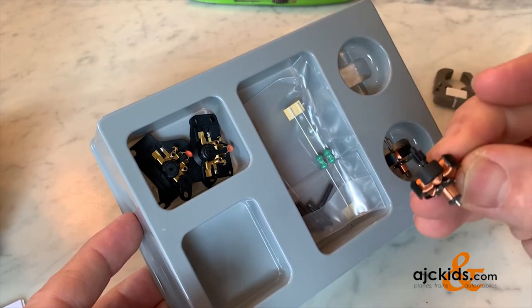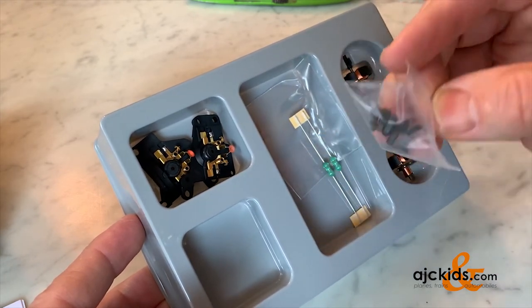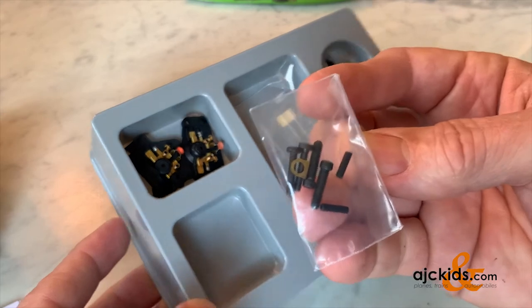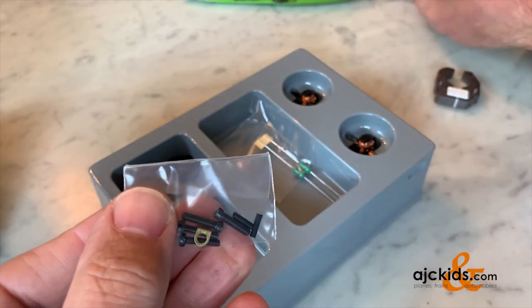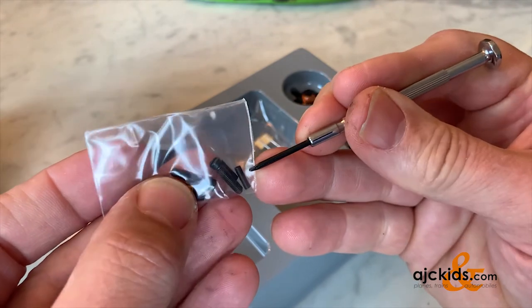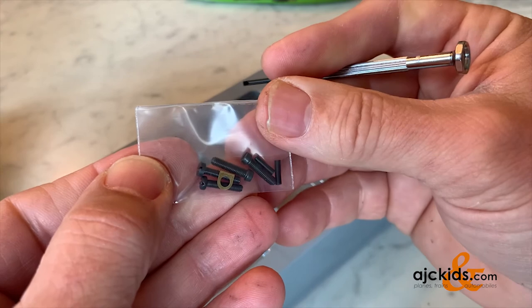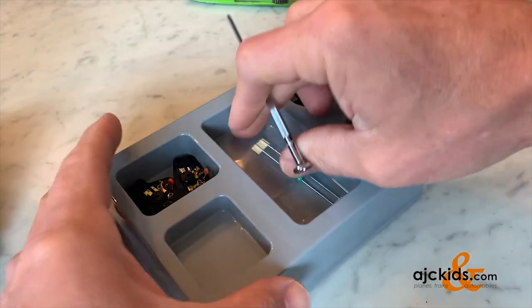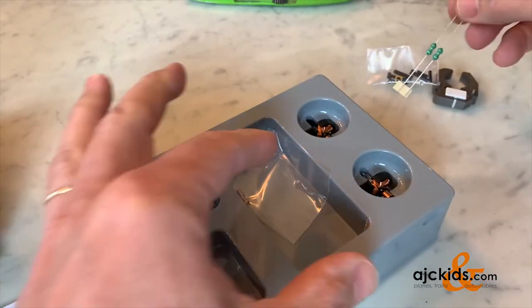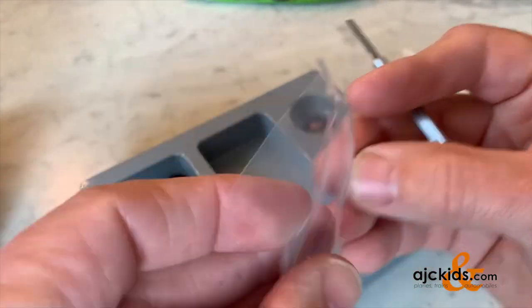There are two armatures: one with seven teeth and one with eight teeth. There are two sets of screws depending on your application. There are two pieces of shrink tubing that you need to insulate your connections, and a little brass tab for ground wires. There are two chokes, and these are the two carbon brushes — there are two in there.